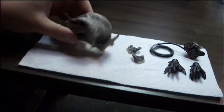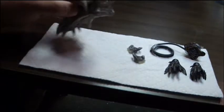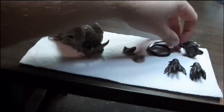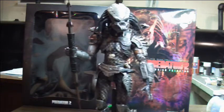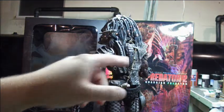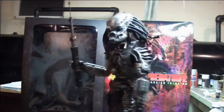He also comes with this enormous trophy skull, which is really detailed and really cool looking — I'd hate to tango with one of those. He comes with a set of open mandibles, a breathalyzer mask, and two extra hands. There is one thing I did forget to mention: he comes with the detachable medkit, just like Predator 2. It doesn't open up, but what are you going to do?